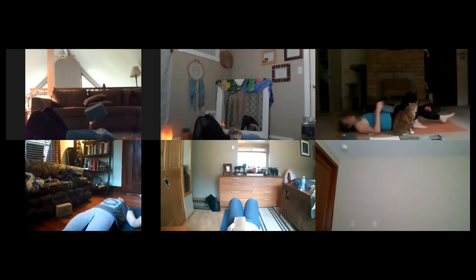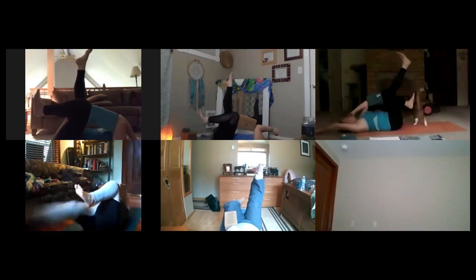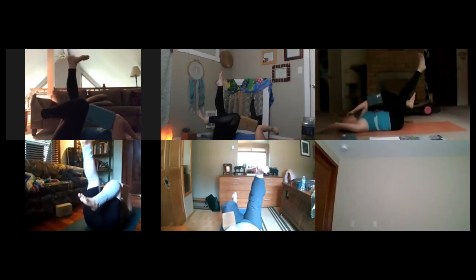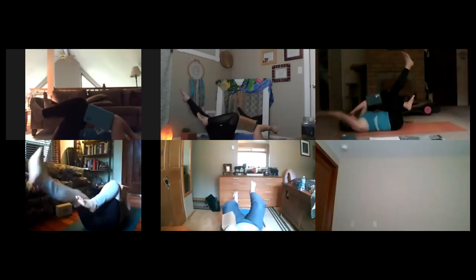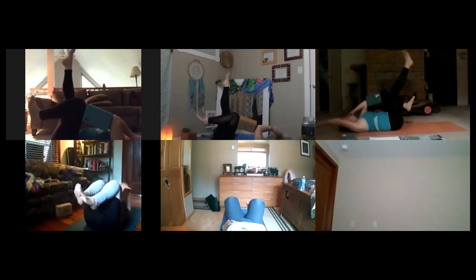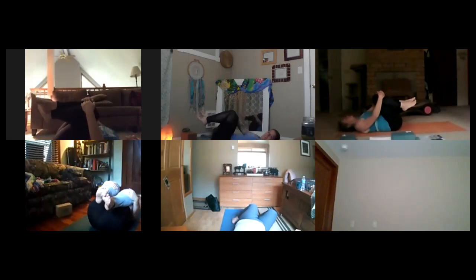Big breath in, rest for a moment. Let's take it to the other side — block on that left thigh and that left elbow. Right leg up to the ceiling, right arm up overhead. Exhale — right knee, right elbow. Inhale, take it long. Exhale — right knee, right elbow. Inhale, take it long. Two more times — exhale, knee to elbow. Inhale, long. Last one — knee and elbow, inhale, take it long. Take that block, release it out to the side, grab your knees and rock from left to right. Nice work.